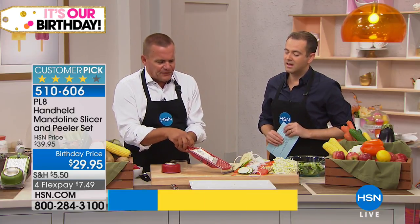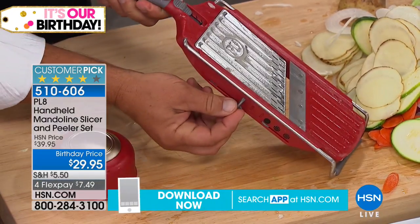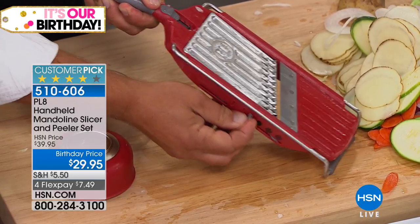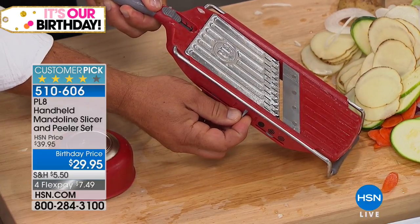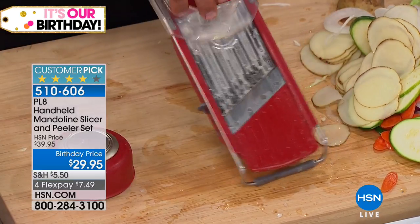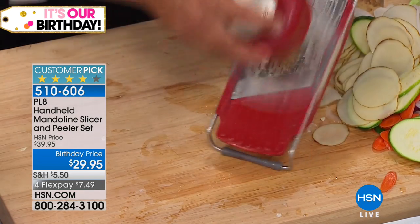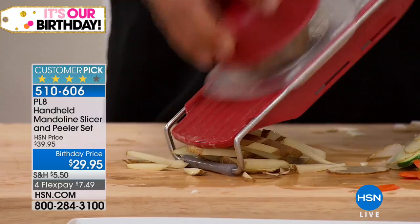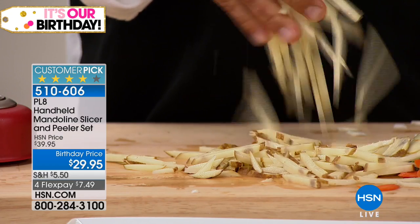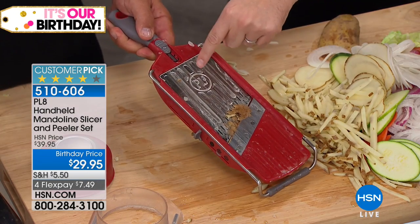Now I'll show you the slicing part — drop it down to the thickest slice by sliding the tab. On the side there's a bar, and when you slide it forward, teeth pop up. You can do one set of teeth for big french fries, big zucchini sticks, and big carrot sticks, or pop up to the smallest row of teeth for julienne cuts. It saves you time, saves you money, and gives you perfect julienne potatoes for hash browns in the morning.